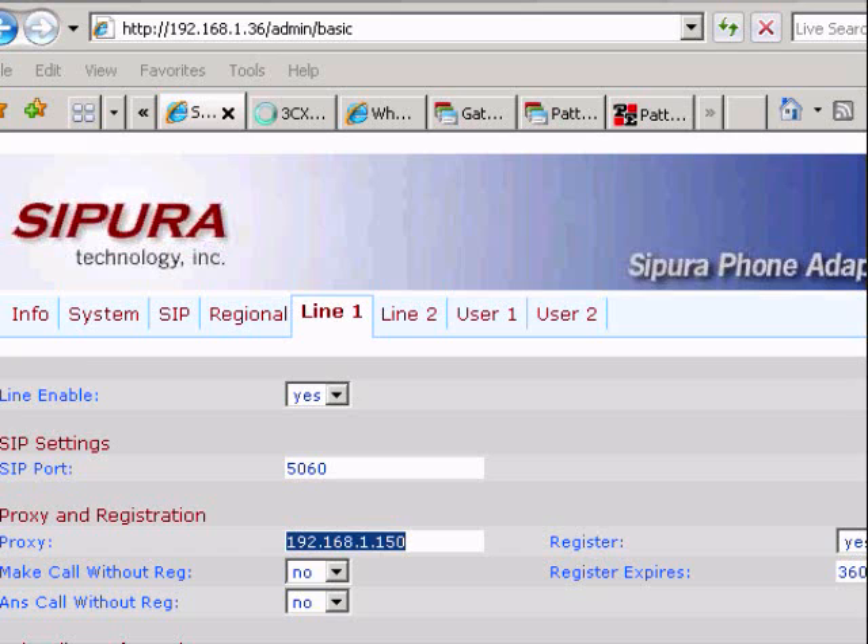The first thing you'll want to do to log into the ATA adapter is find out its IP address. If you have a brand new one, you can use the default IP address. But if not, at least on the SPA model, you can dial four asterisks then 110 pound on the connected analog phone, and it will read back the IP address in an audio voice prompt. I used that feature and it gave me the IP address, so I typed that in and we're in.